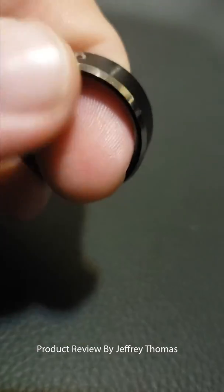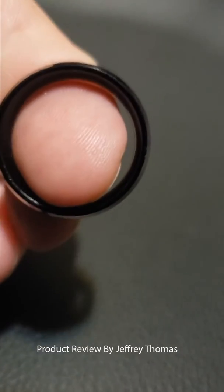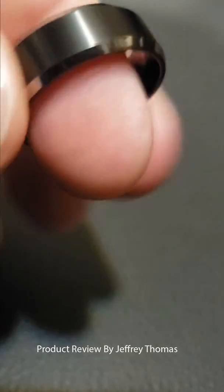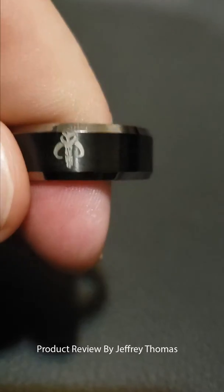This is a high quality ring. As you can see it's nice and thick. It'll take a lot of wear and tear. The quality of the ring is really well done. It's a lot nicer than what it is when you're pictured on the internet.